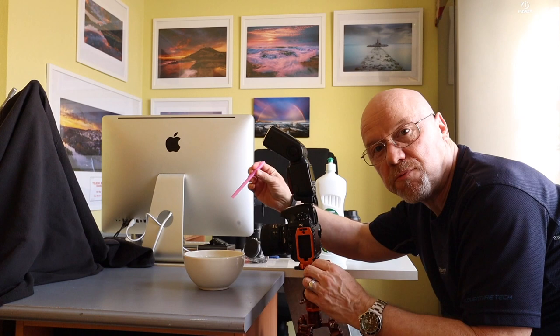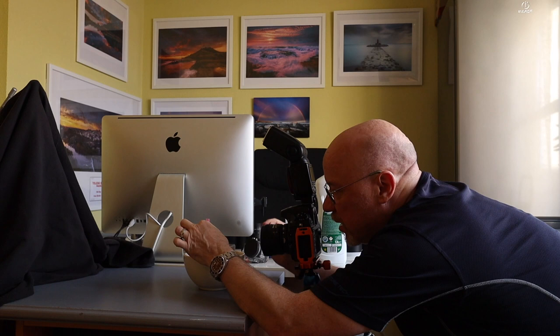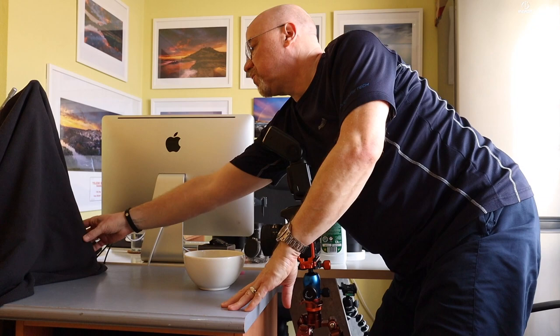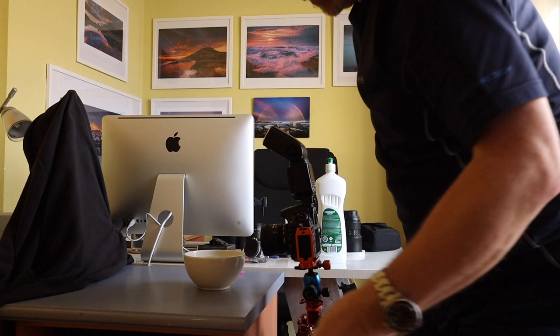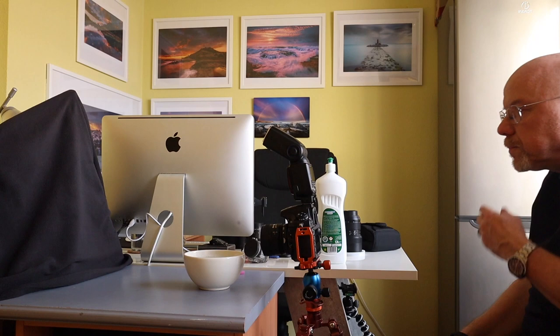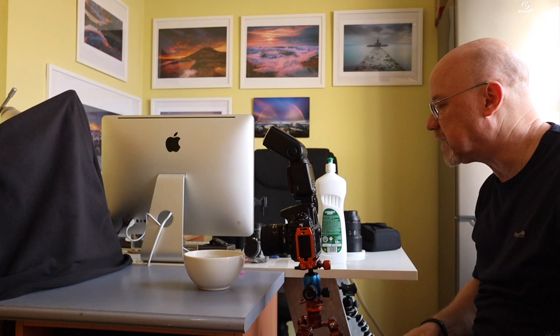I've got my set up here. I'm just roughly focusing, making sure I can get the middle to the far edge of the scene in focus. I've got my fleece hanging off another tripod over there, giving me a darker background to shoot against. I've got my flash gun on, I've got my reflector ready to go — time for some bubbles.